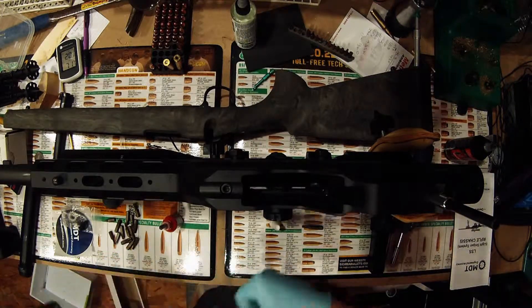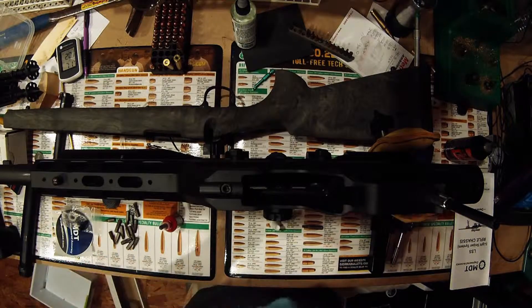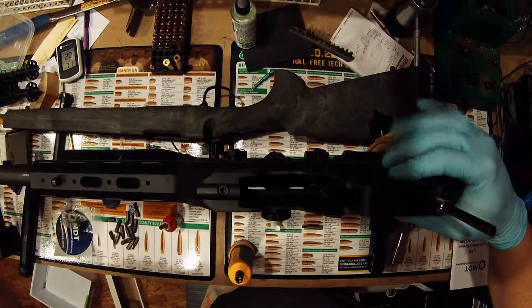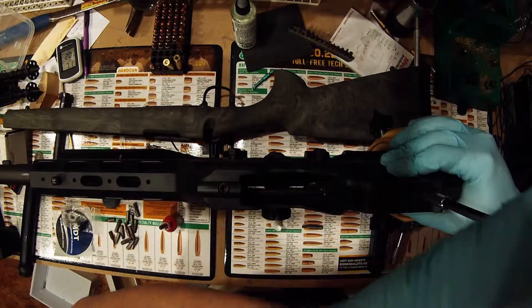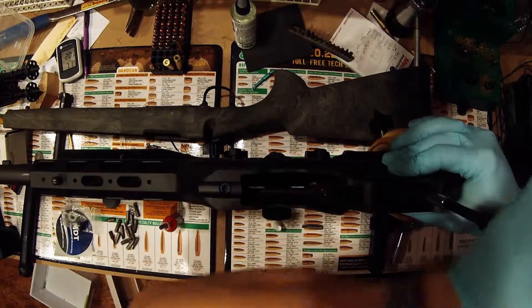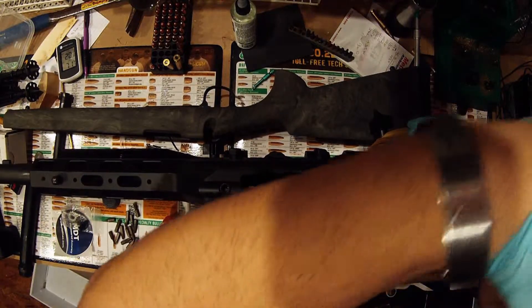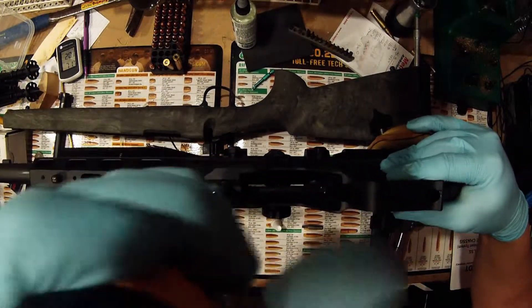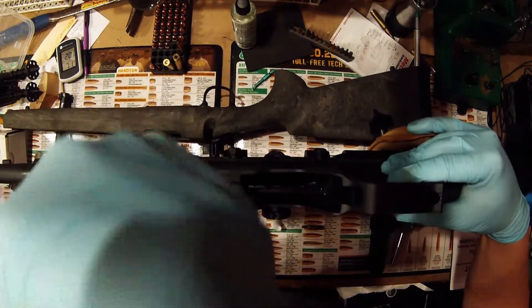How you operate it: you just pull down and it twists either way. We're going to push the action all the way forward, then screw it down until we get to our torque spec. Here we go.